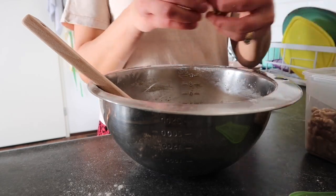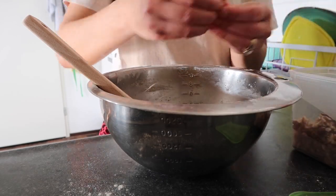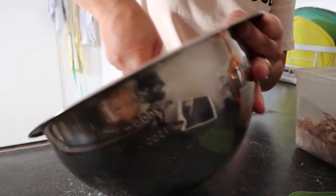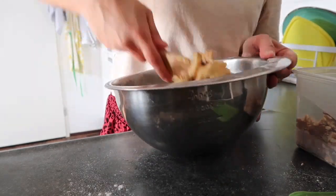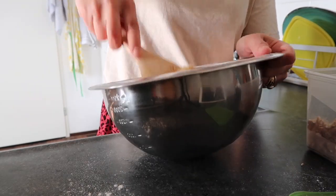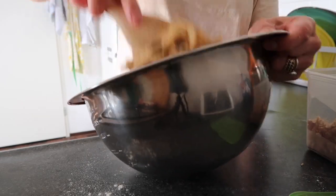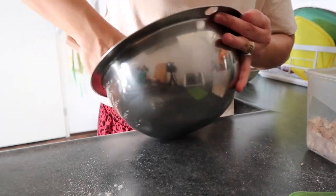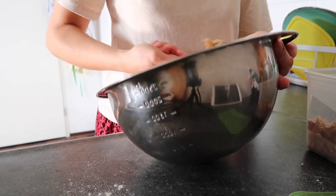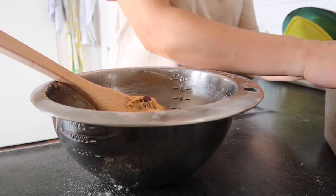I haven't filmed it yet because I was a bit tired, but I'll do it when I get some time. If you know the recipe you can always leave a comment. Now I've already mixed everything together. When you scoop it, it's very stiff — you can even shape it.